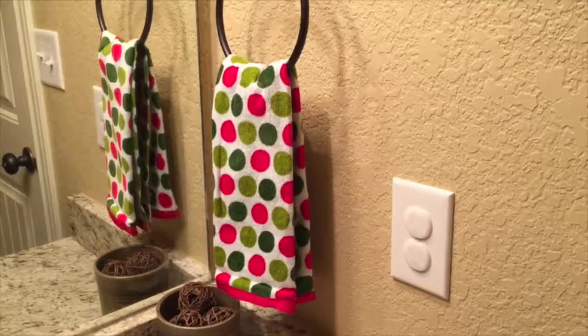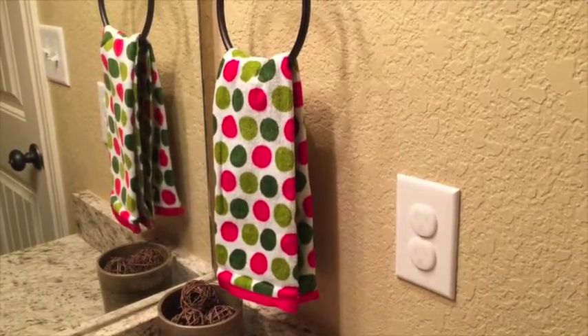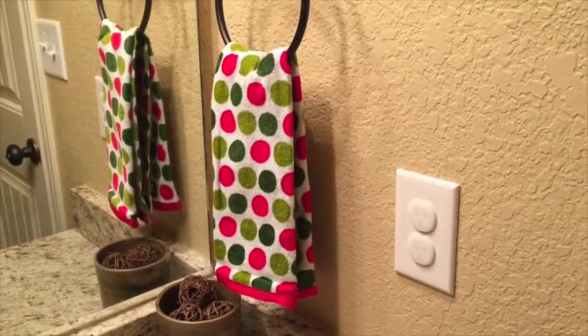Our aesthetic is pretty modern, so we picked this fun polka dot — you can go with anything that fits your style. When you're planning for your party, don't forget to be practical too.